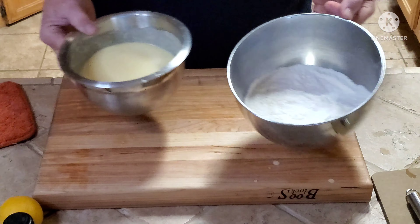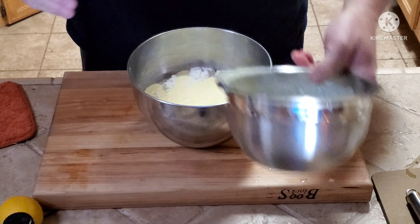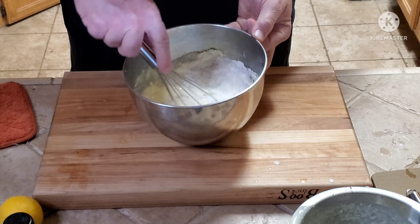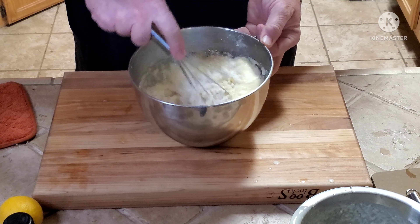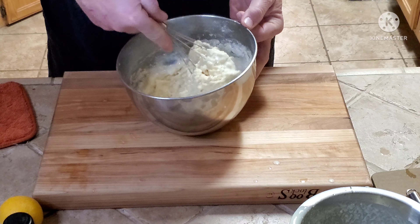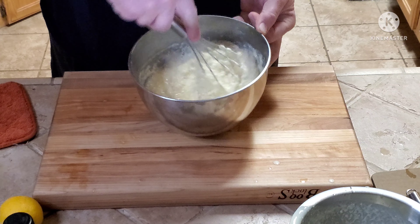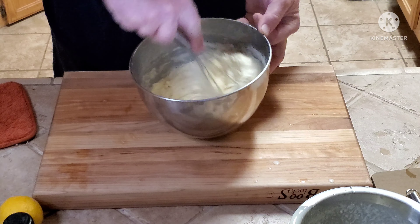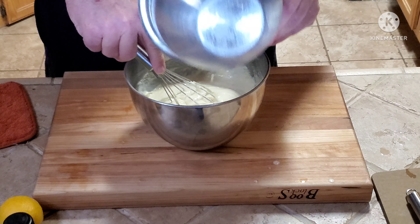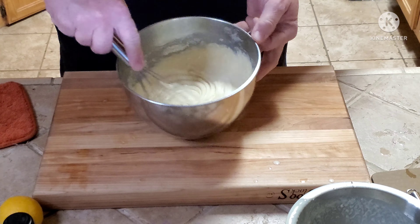Now I'm gonna take the wet ingredients, add them to the dry bowl, and mix that well. If it comes out a little too thick, you can add a little bit more milk to it. Now we're mixed and ready.